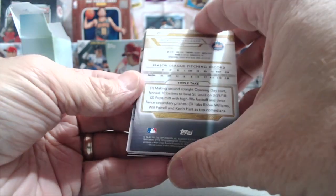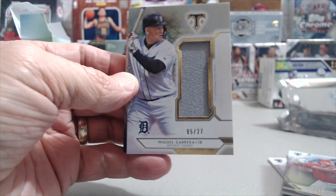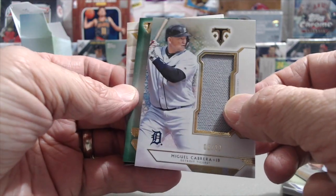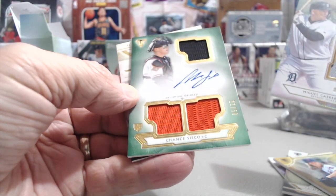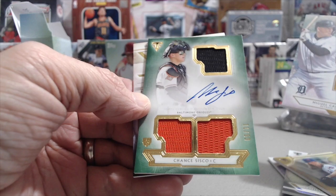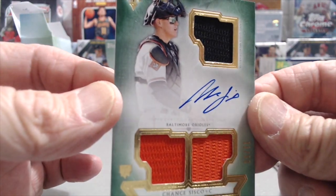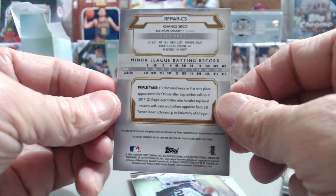This next card is going to be either a relic or an auto — and it's a Miguel Cabrera, nice, numbered 5 of 27. Then we have a green-back Chance Sisco numbered 11 of 50 — a beautiful card. It's a rookie card, and importantly it's an on-card autograph. They did something different this year — they've always used stickers before, so this on-card auto is a really beautiful looking card.